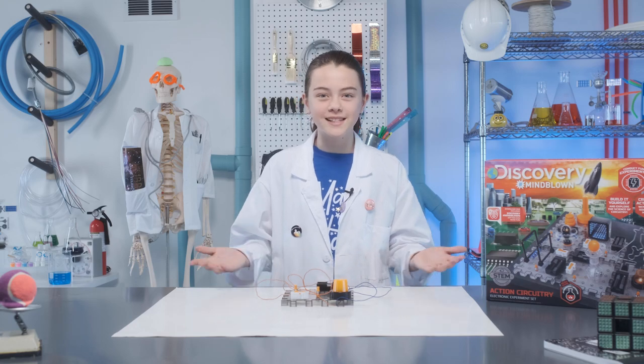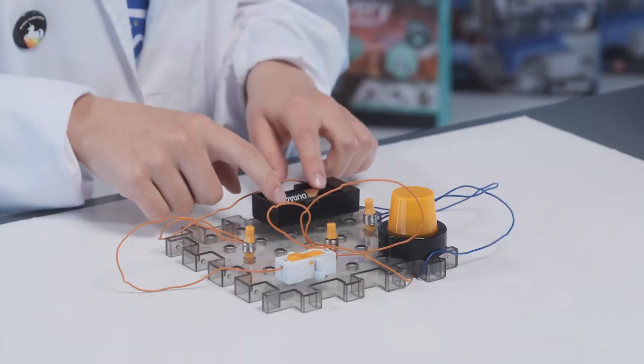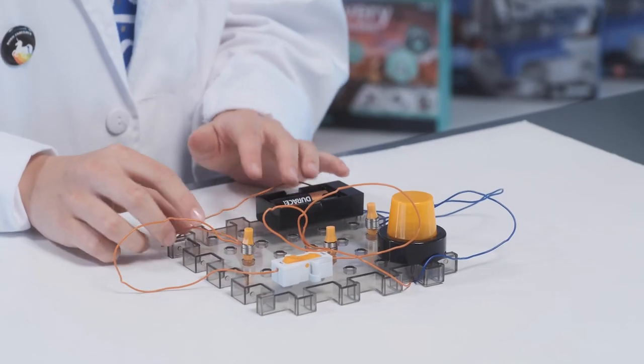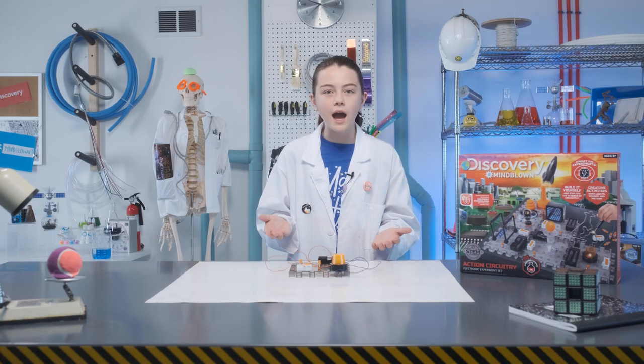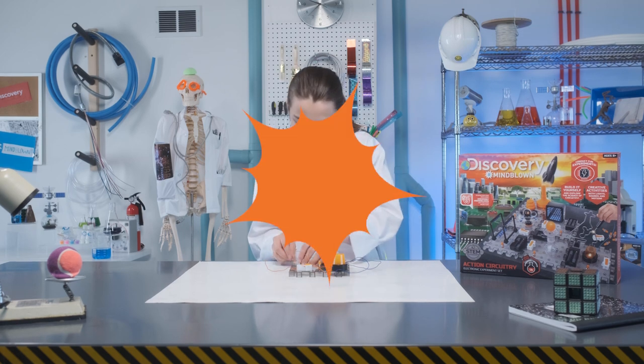Let's test our basic circuit with the siren. Are all the wires lined up? Blue to blue, orange to orange? Check. Are your batteries in and facing the right way? Check. Are the metal wires making contact with the metal spring? Check. Let's turn this thing on. If nothing happens, make sure your wires are connected and all the boxes we went through are checked. It works!